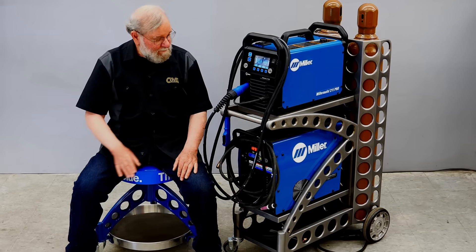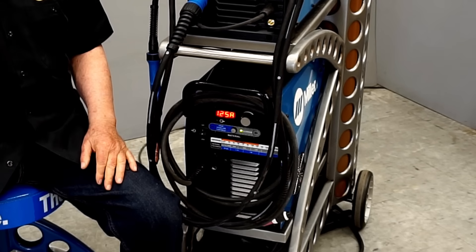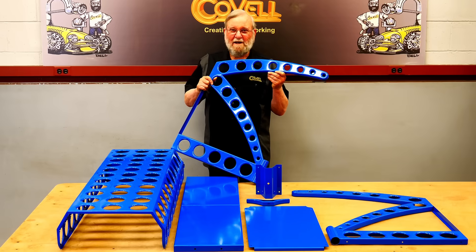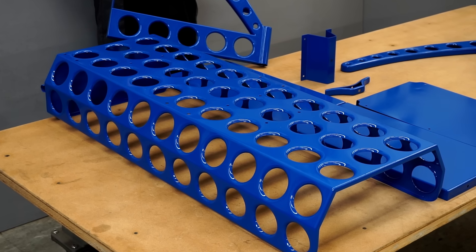I've assembled all the parts for the welding cart and tried the welders into place to check the fit. Everything looks great, so now I can send the parts out to be powder coated. The parts are back from powder coating and they came out great, so it's time to do the final assembly.